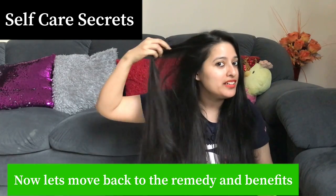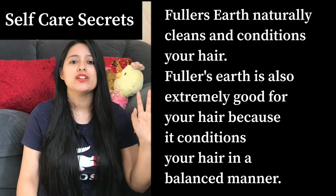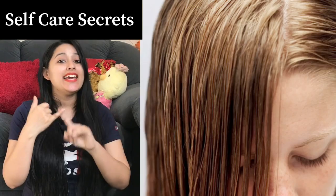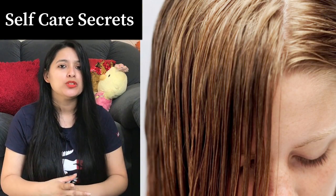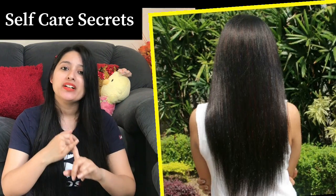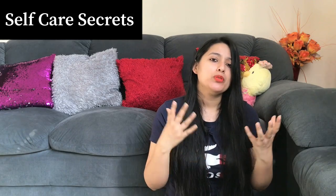If you don't want to shampoo often, you can definitely try this cleanser. You can easily get Multani Mitti in any store. Multani Mitti has been used for centuries as a hair cleanser and for skin as well. Its benefits: it absorbs excess oil, it helps add shine if your hair lacks it, and it can also help cure dandruff problems.